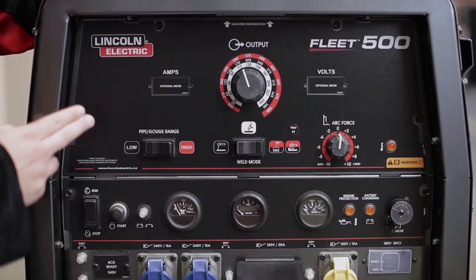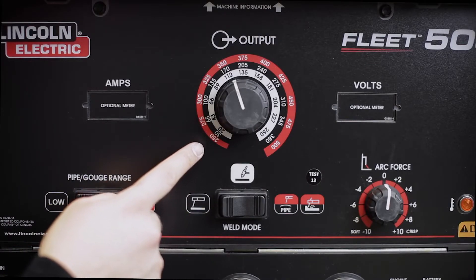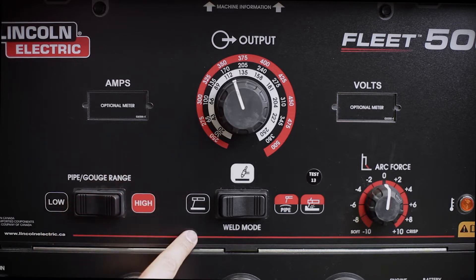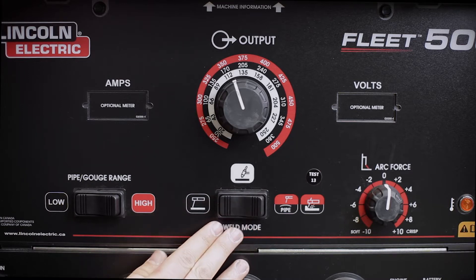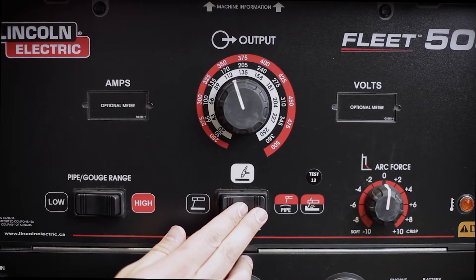Welding controls are all gathered in the top section. Most prominent is the output control knob, which provides fully continuous control to the operator. Below the output control knob are two rocker switches. The centre one is the weld mode switch, which allows the operator to switch from stick mode to TIG and then to pipe and gouge mode.